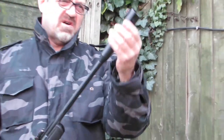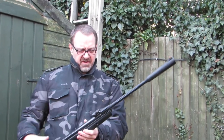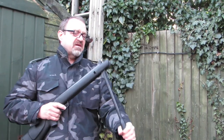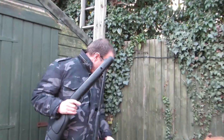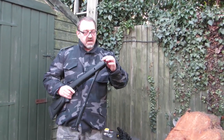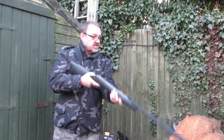It's a built-in silencer, doesn't really do much. It's a .22 — I don't know if you can get it in .17 as well, but I like it. Great fun to shoot, great barrel. Let's stick a couple of pellets through it and see how it feels, see how it sounds.